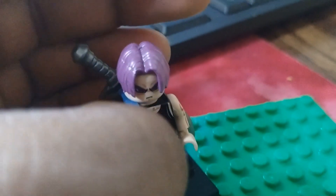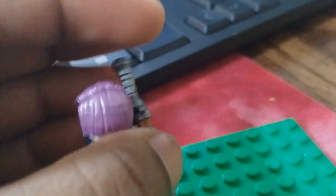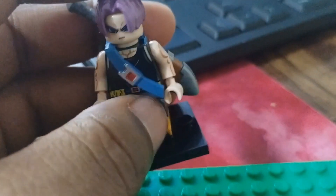They look pretty cool. And then obviously his belt, and then obviously the cool sword. I actually like the pant printing as well. I like the orange and the gray blending in here — it's pretty cool. It's a nice custom figure.